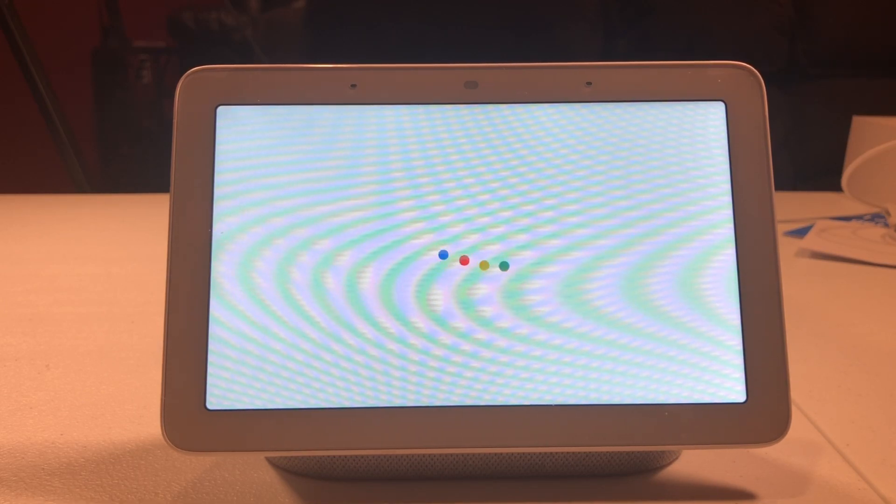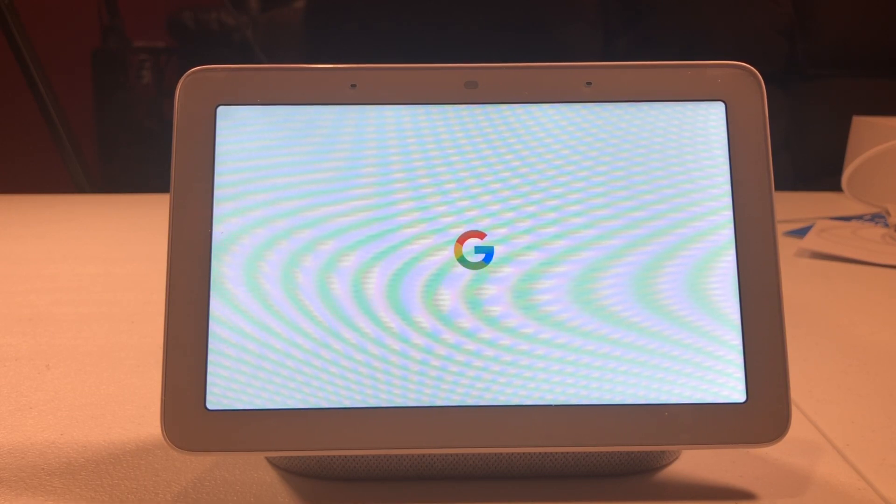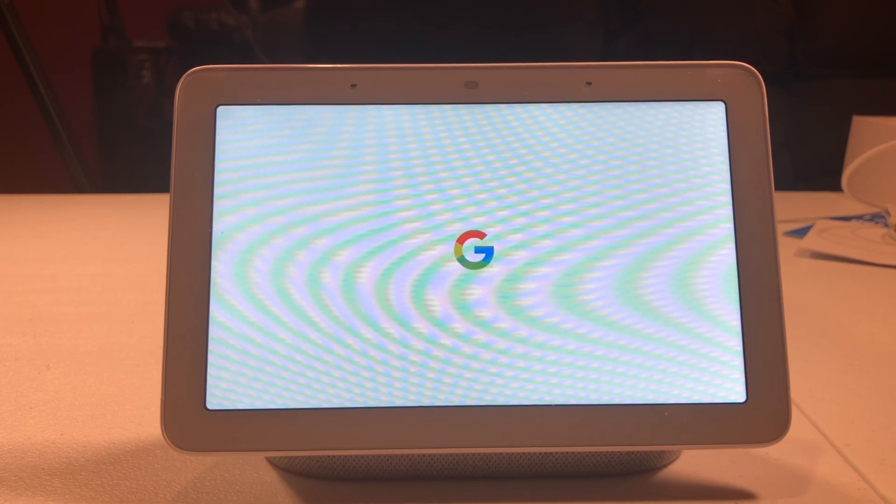And that's it. Your Google Home Hub is reset and ready to go.